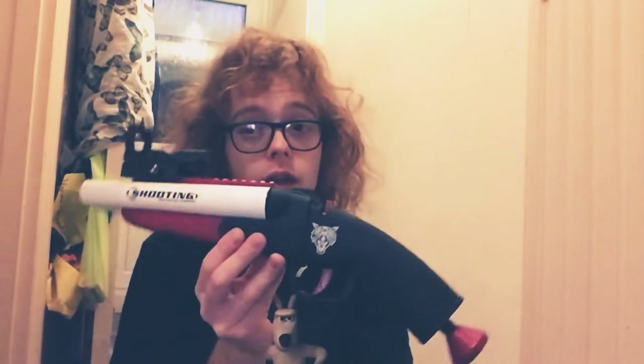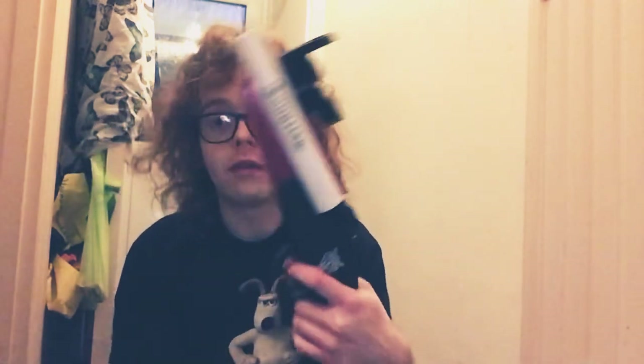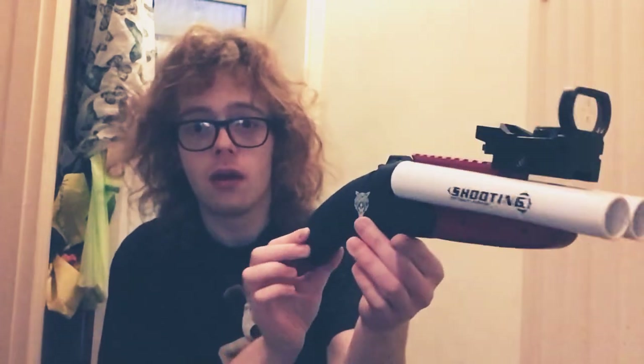I have no idea what brand this is — it could be UDL, but it seems to be the same brand that made the other double-barreled shotgun. This one is £10 cheaper, it's slightly smaller, more like a pistol-sized one, almost like the Mad Max shotgun to be honest, but it's a little bit bulkier in the grip.